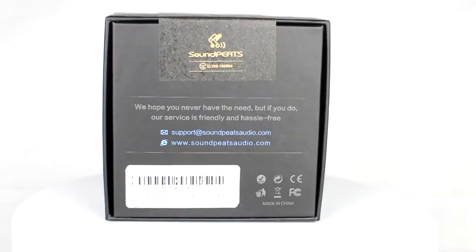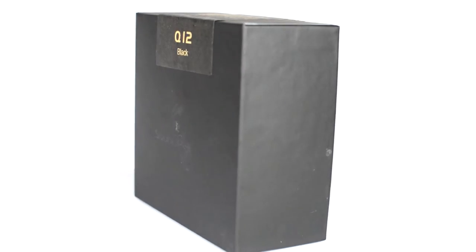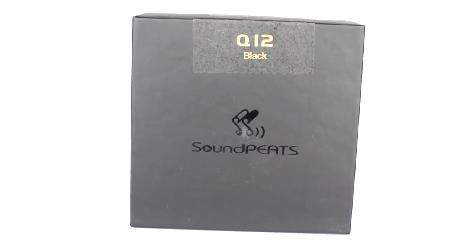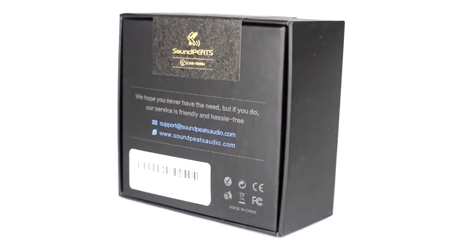Welcome to SimUK. Today I'm reviewing a set of wireless sports earphones, the Soundpeats Q12. This is the upgraded version which comes with Bluetooth 4.1 and stereo magnetic earbuds with a built-in mic.